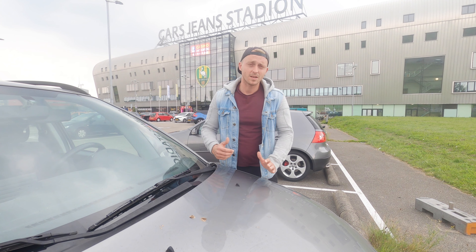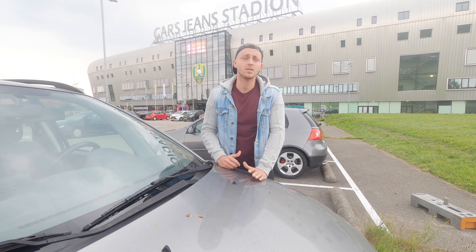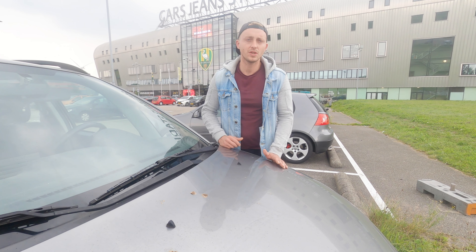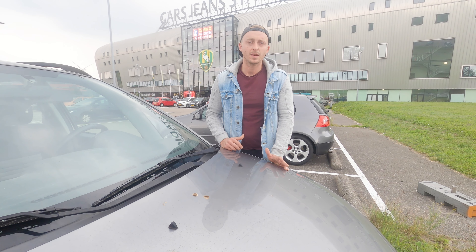Hello everybody, welcome to yet another vlog. My name is Jasper and today I'm going to take you with a tricep workout. If you lost the inspiration and you're looking for some new exercises, or you're just new to the gym, definitely try this out to get a nice tricep workout — let's get to it.